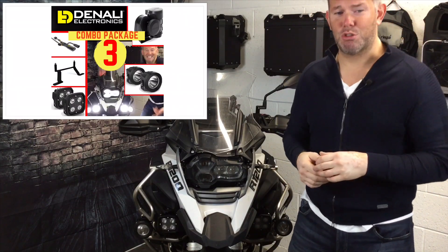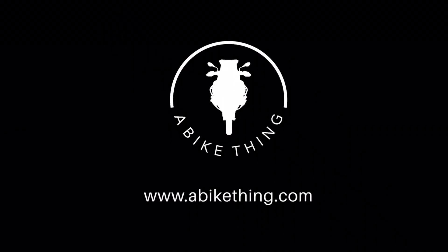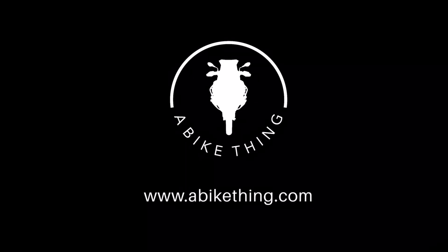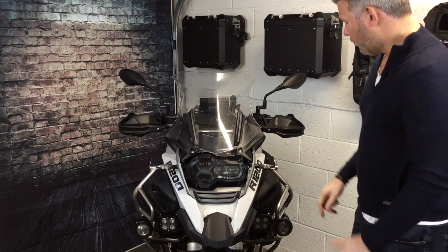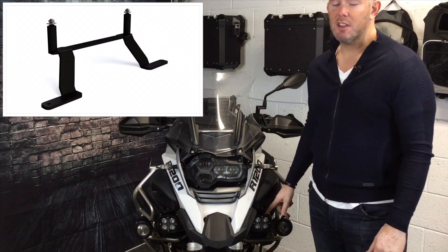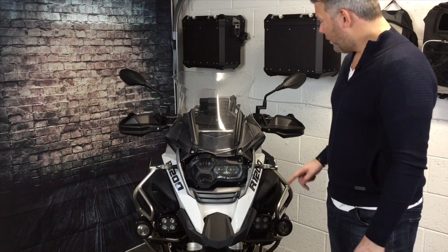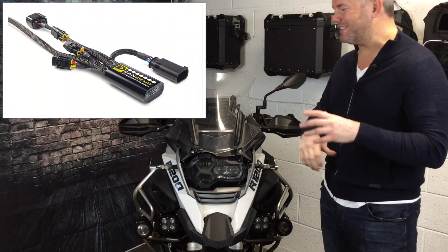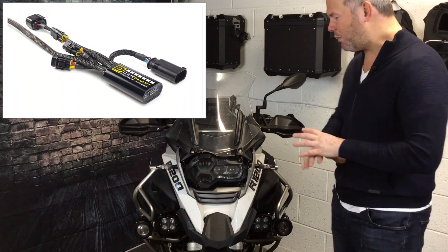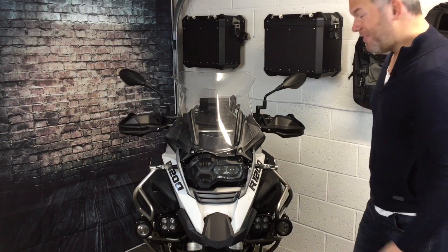We're going to talk about the Package 3 deal for Denali. We're going to throw in the D4s, the mounting bracket for the D4s, we're going to throw in a SoundBomb, the bracket for the SoundBomb, and obviously the CanSmart, which ties everything in together so you get all the features that work on this.